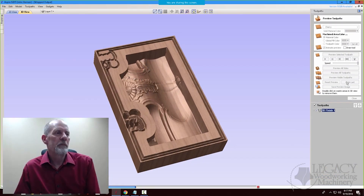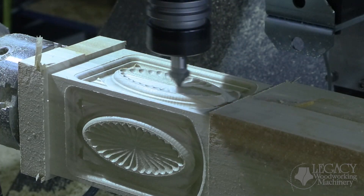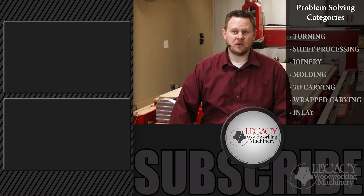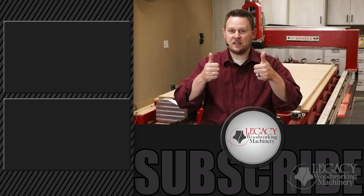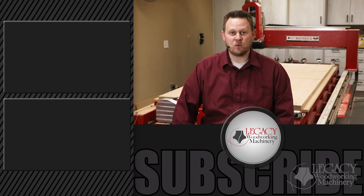Legacy also teaches online CNC workshops where you learn how to program and use a Legacy CNC to its maximum potential. You can join our CNC community by calling or signing up on our website. To watch more problem-solving videos focusing on turning, sheet processing, joinery, molding, 3D carving, raft carving, inlay, and more, click right over there. Press the like, subscribe, and bell icon to receive notifications when new videos are released. As always, thanks for watching — and remember, Legacy solves more woodworking problems than any other CNC manufacturer in the industry.